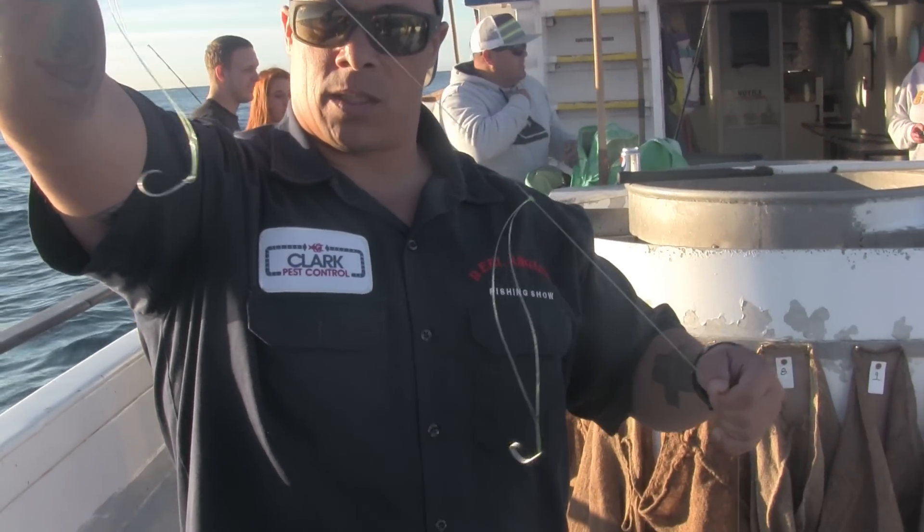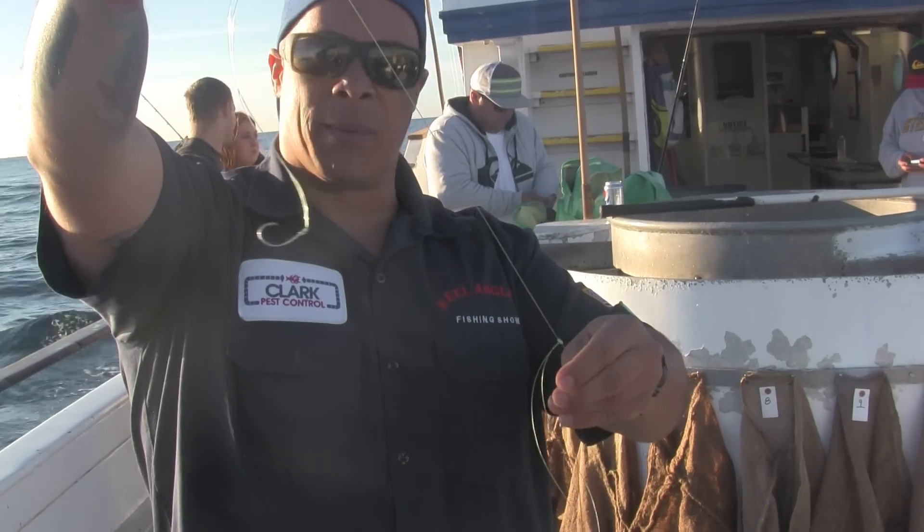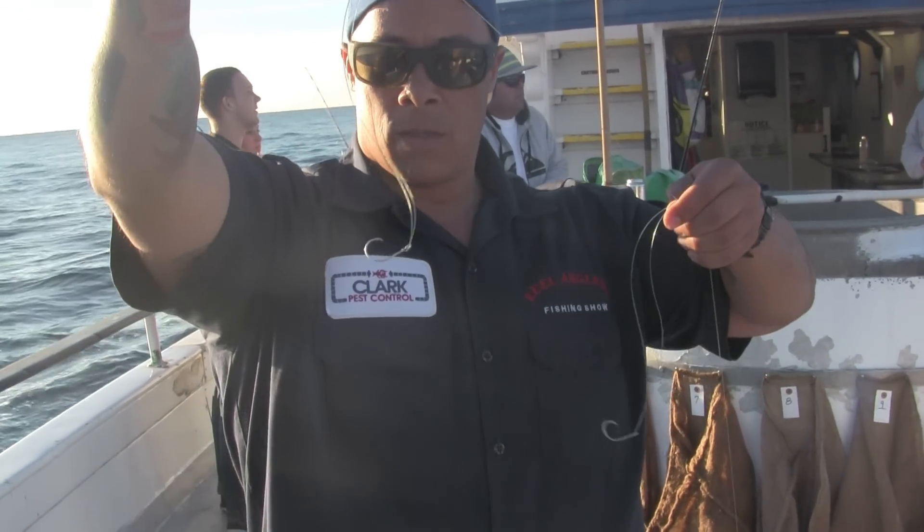A couple of hooks are going to do some damage here. It's for my buddy James — he's going to get his limit today out here on the Gentleman. Stay tuned.